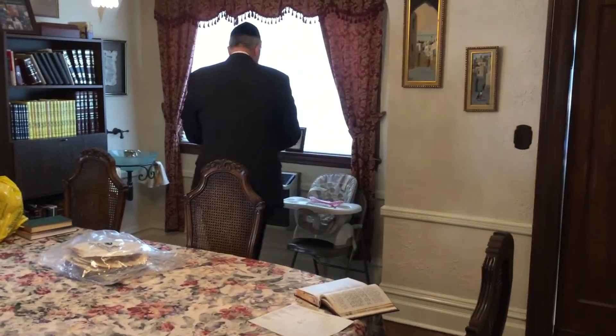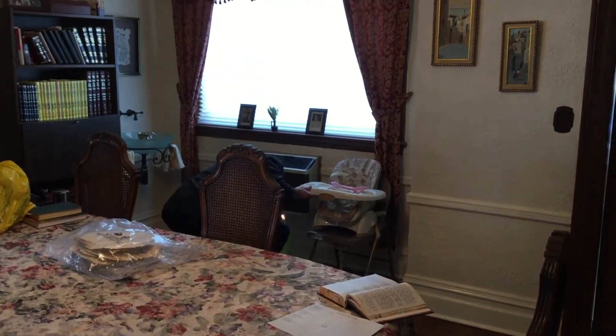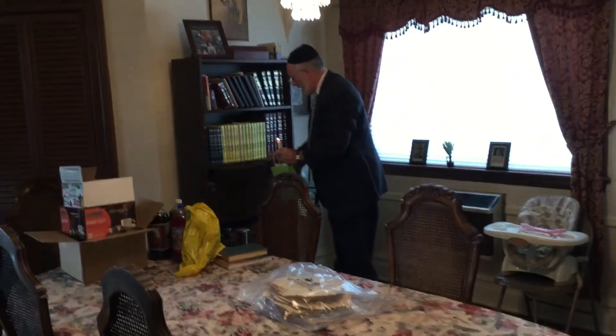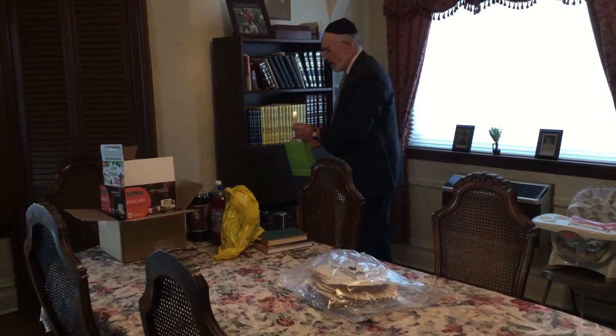We look at a child's high chair, above and below — there might be some food substance that got stuck there. We also check inside cabinets where we might have food.